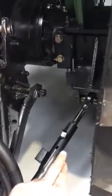Three-point linkage on the back here. This is your draft control setup with your three-point linkage — category one pins, adjustable in and out.